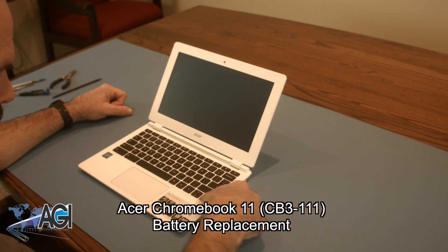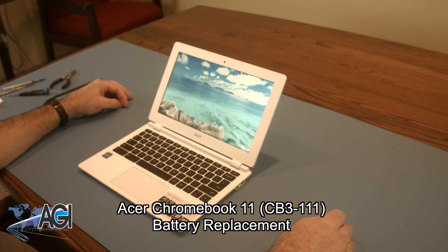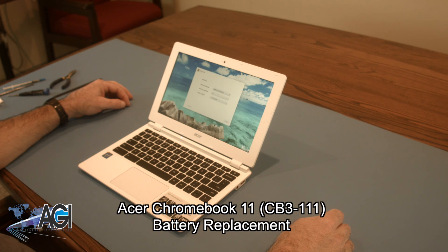Hello! Today, we'll be showing you how to replace the battery in your Acer Chromebook 11.